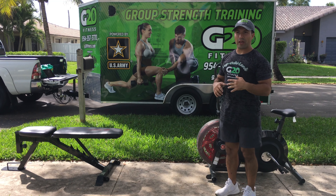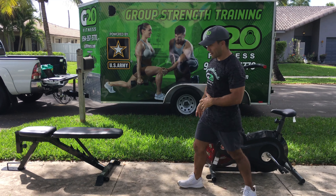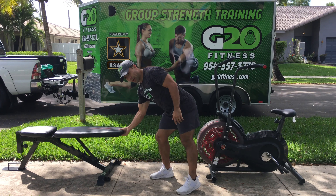Mix it with core leg raises. You can do it on the bench, or you may do it on the floor. I have access to a bench, so I'm gonna do it on the bench.